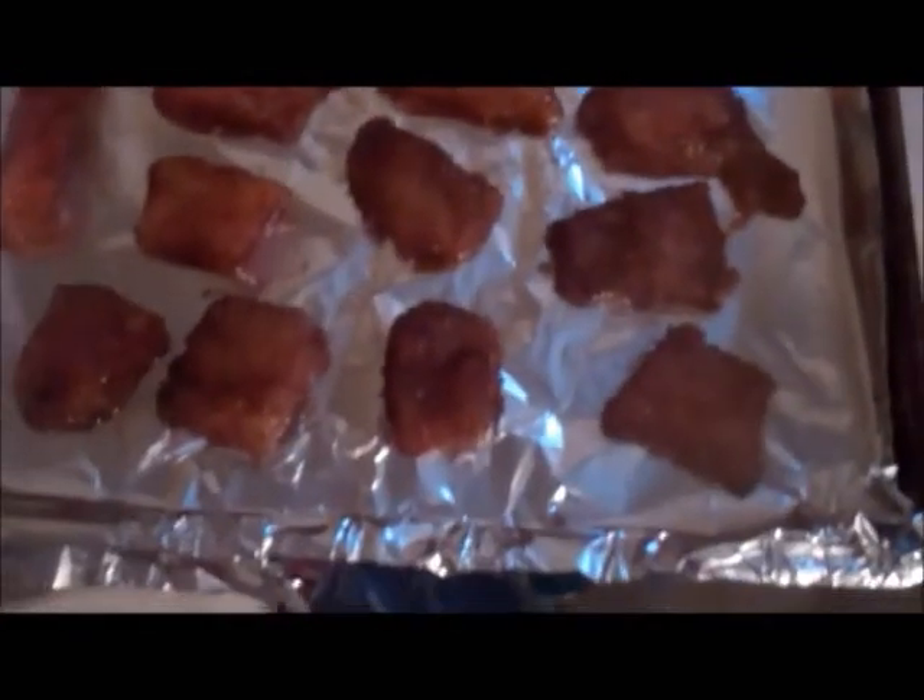I'll put them right down on this foil lined baking sheet. Here's my chicken, and I am going to put it in the oven at 350 degrees for about 30 to 35 minutes, or until the bacon is crispy and the chicken is done.